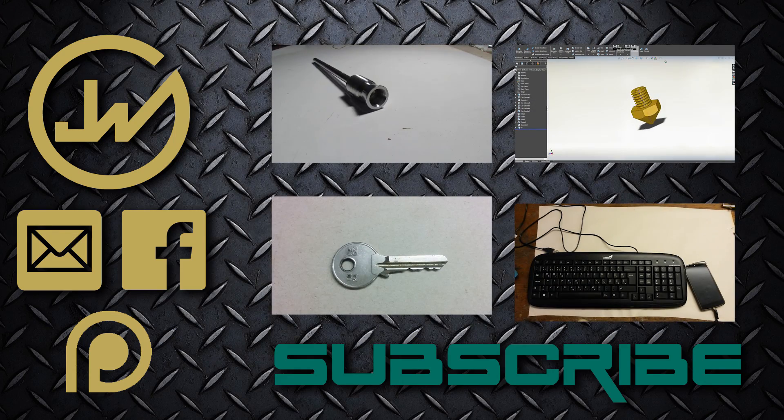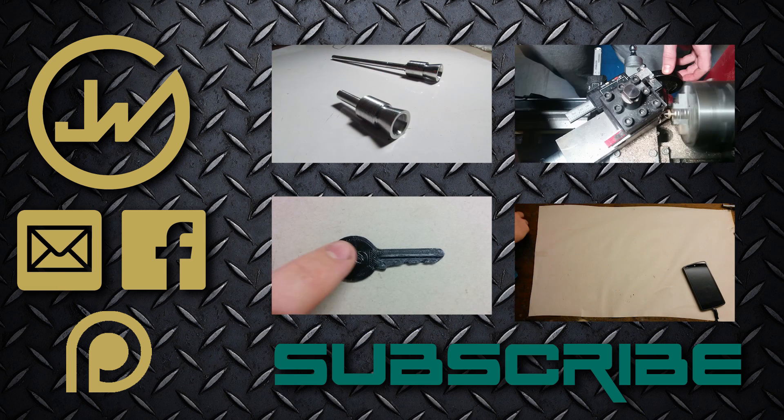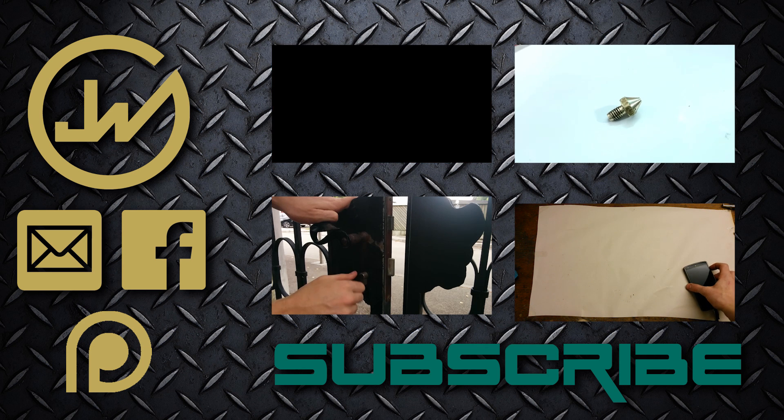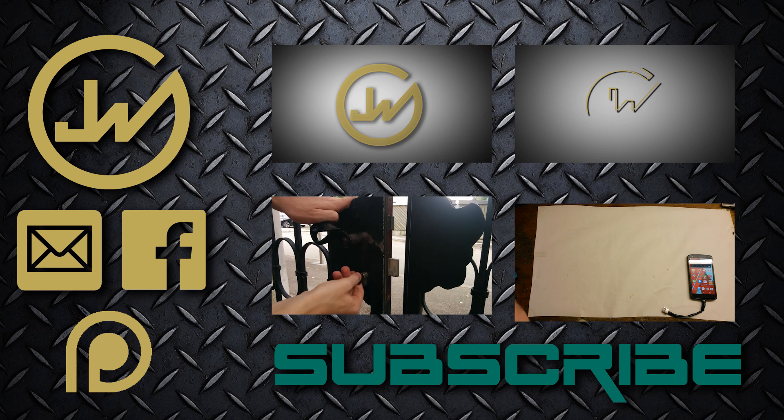Thank you guys for watching, please like, share and leave some comments and ideas about new projects so I would know what you guys think I should do in the near future. If you are interested in my other videos you can click on a few of them here or through visiting my channel.